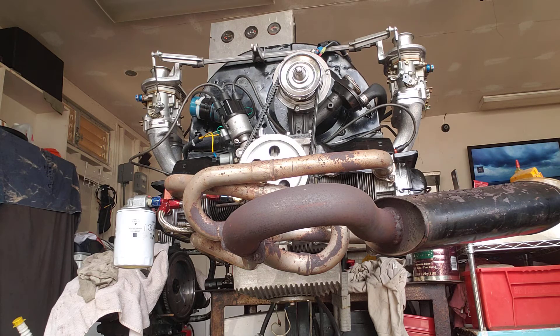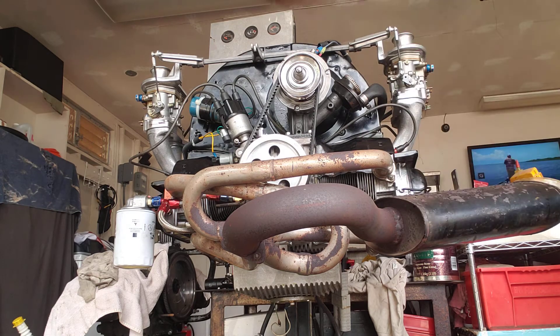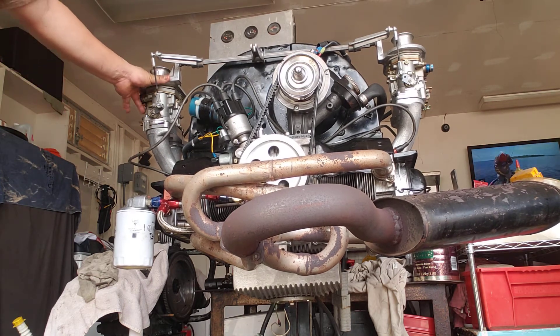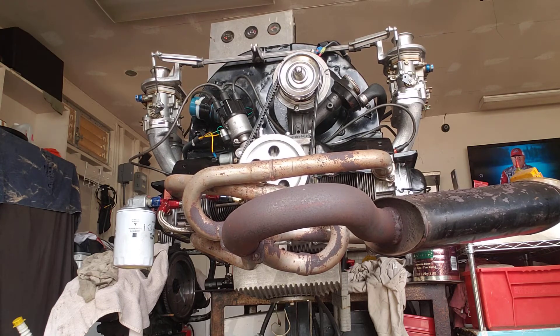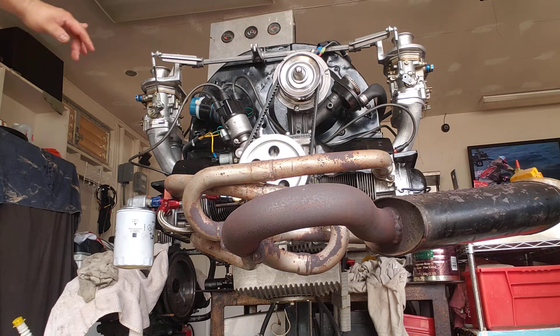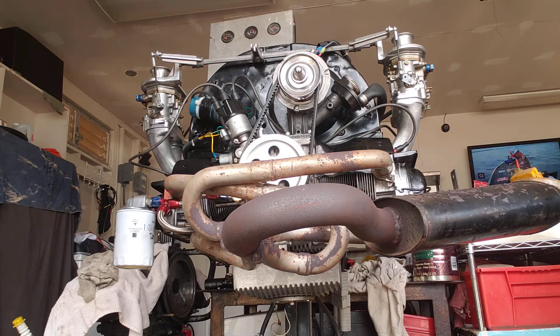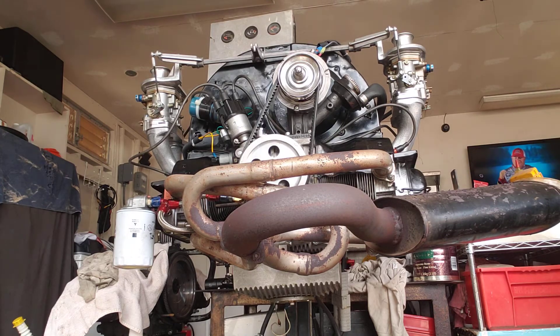This is just another video to show that the engine runs broken in. I did my customary two break-ins of 15 minutes with varying RPMs. This is going to go up as a long block for sale. I used 48 Dell TriJets to break the engine in, and if you look real close...